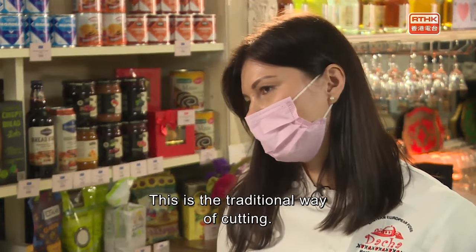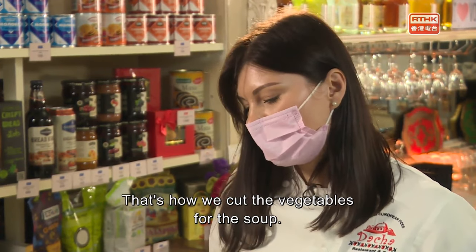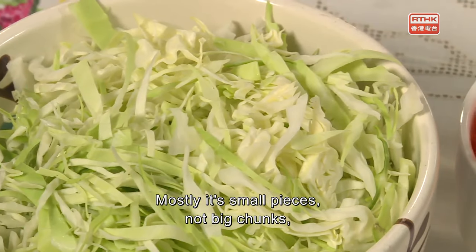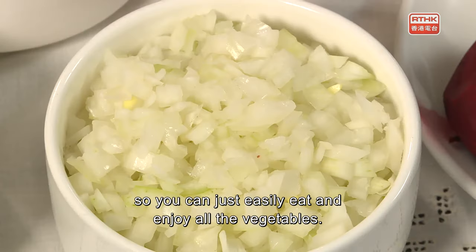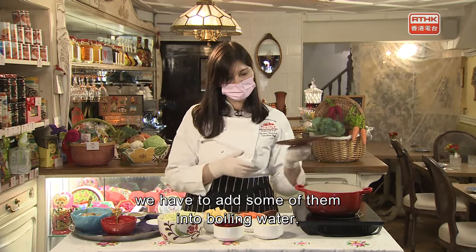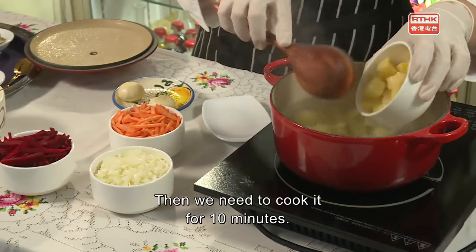This is the traditional cut — that's how we cut the vegetables for the soup. Mostly it's small pieces, not big chunks, so you can easily eat and enjoy all the vegetables. After chopping all ingredients, we add some of them into the boiling water, then cook for 10 minutes.